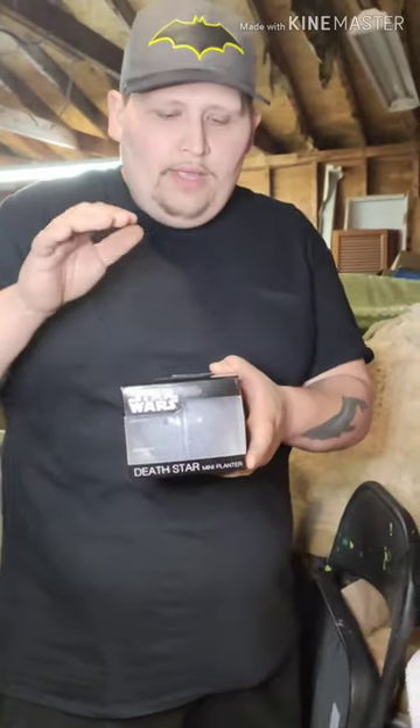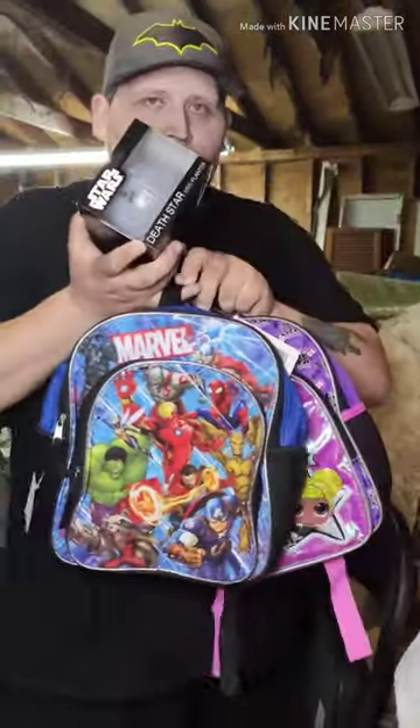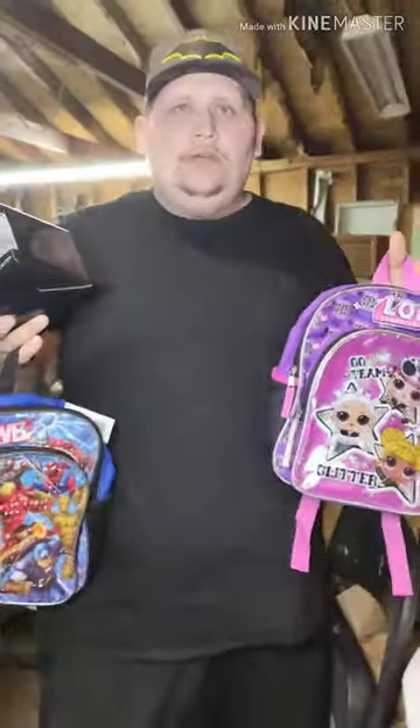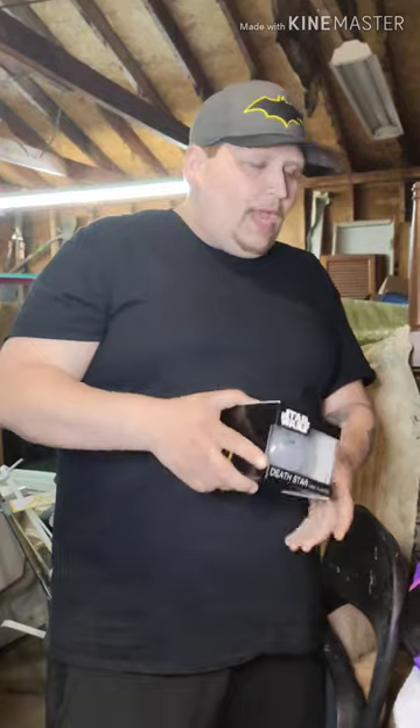Remember, go on there, like it, and tell us what you want — you want the planter, the blue Avengers book bag, or the pink and purple LOL Surprise. That's all you gotta do. We're gonna be running a ton of giveaways, so make sure you are a part of it. Descriptions will be in the comments.